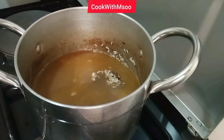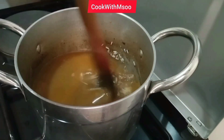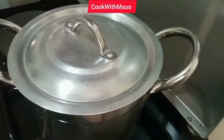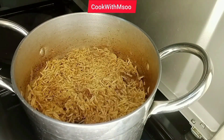Since I used one glass of rice, I went ahead and added more water to make it approximately two glasses, so that the rice can cook fully and to avoid drowning the rice in water. This is after approximately 15 minutes of cooking the pilau, and the rice is fully cooked like you can see here.